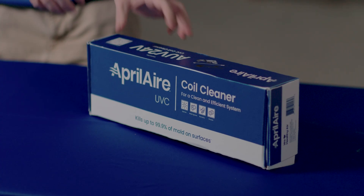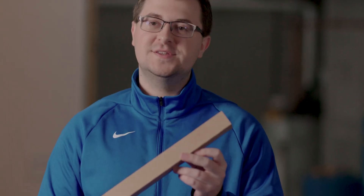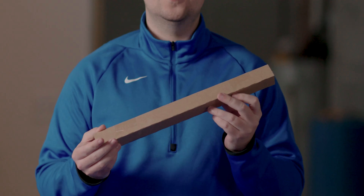Now let's get into the unboxing of the Aprilaire UVC coil cleaner. Included in your box will be one UVC lamp. This should be set aside for now, as touching it with a bare hand can reduce performance.